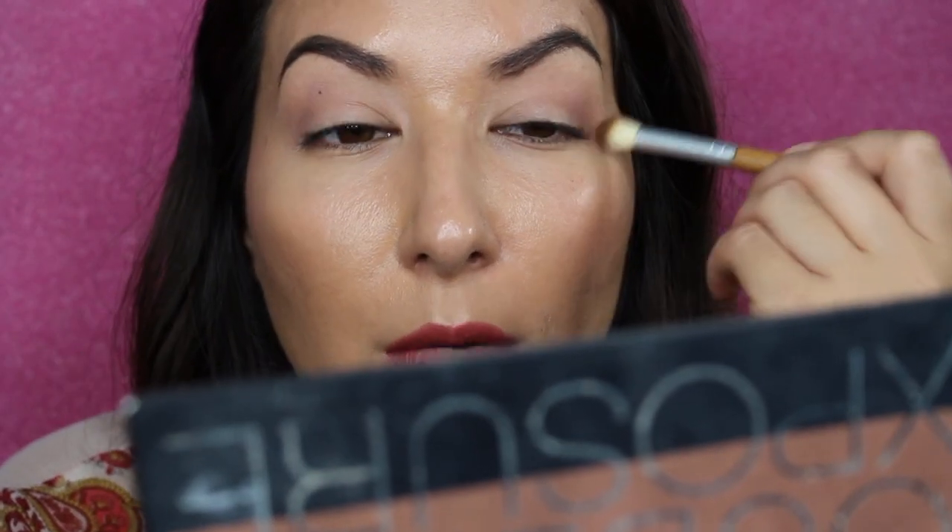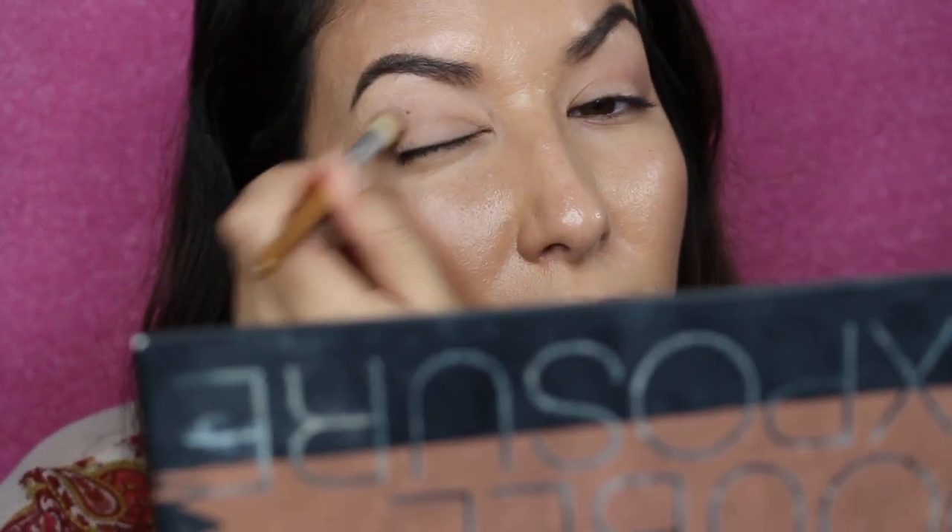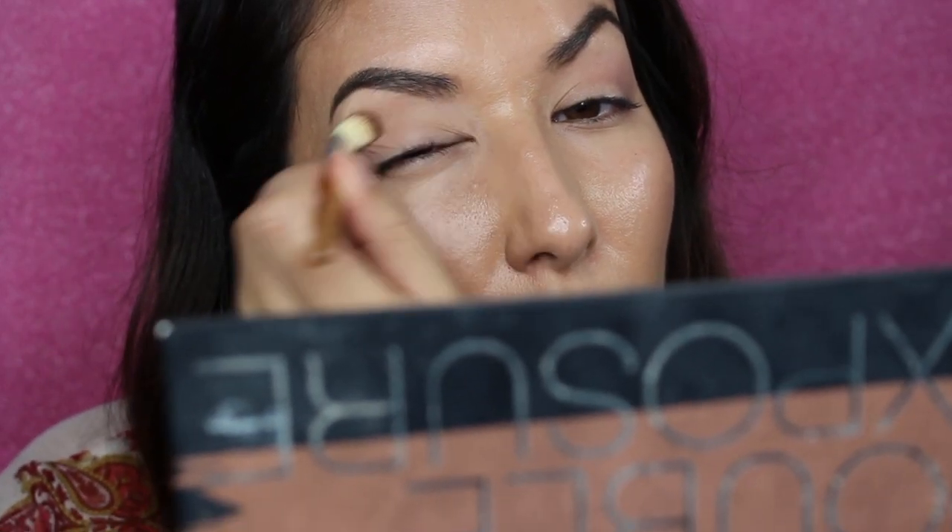I purchased this brush collection set for like $14 from Winners, which is basically like Marshalls if you're in the States. We have Marshalls too now — they're all owned by the same company, TJ Maxx, Winners, and Marshalls — it's the TJX company. Alright, so that seems to be blended okay.